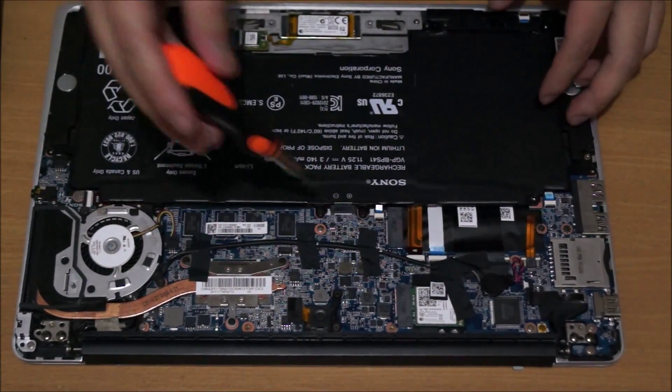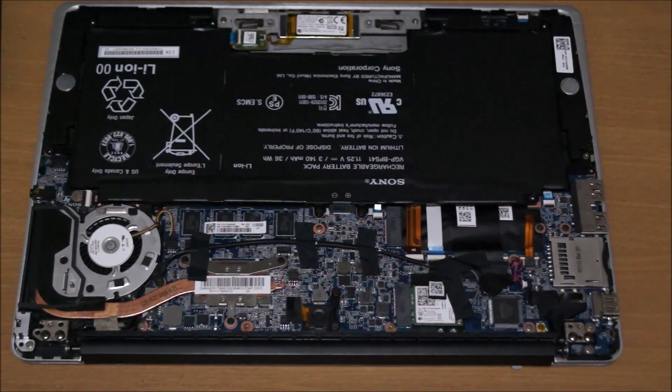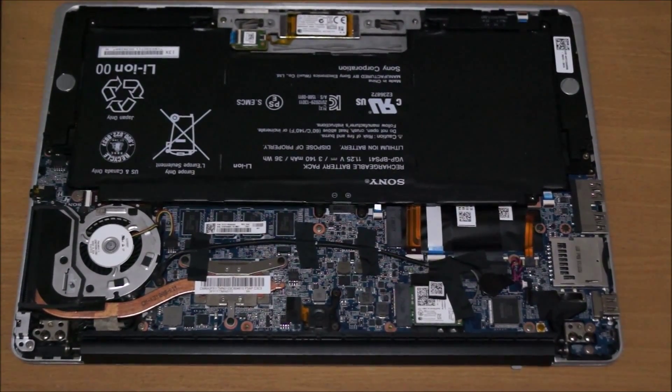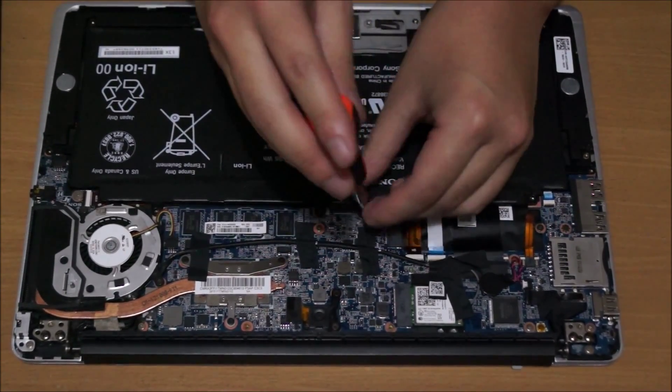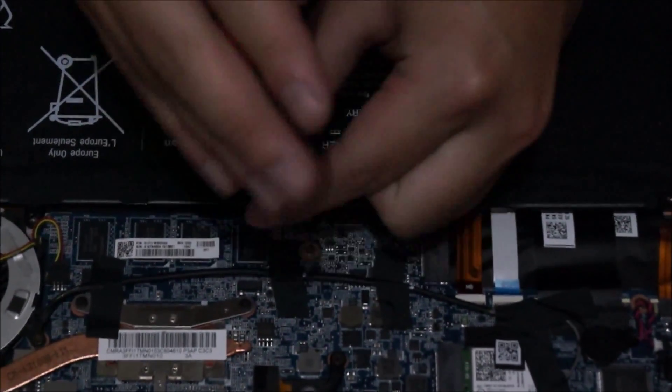Now to remove the battery, there's two screws holding the battery down — there's actually more, but by removing the case you remove the other screws that hold the battery down as well. The battery can be replaced if you want to know. So after removing two screws, you just lift the battery up and it comes off.